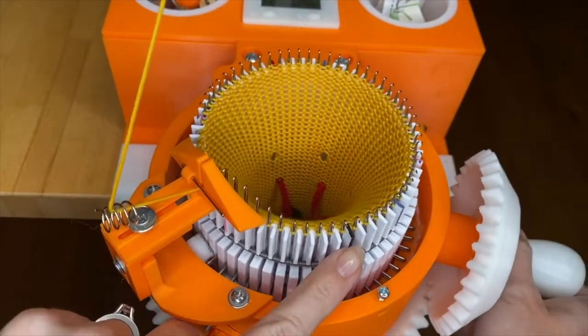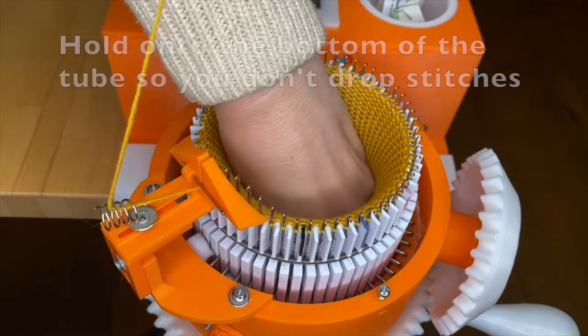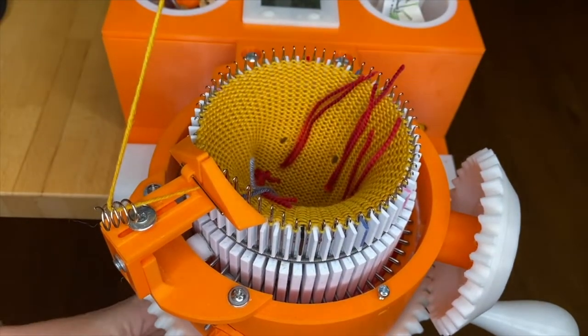On the last row we're going to stop with the main mark at six o'clock. You can remove your soft weight and remove the cable ring from the bottom.